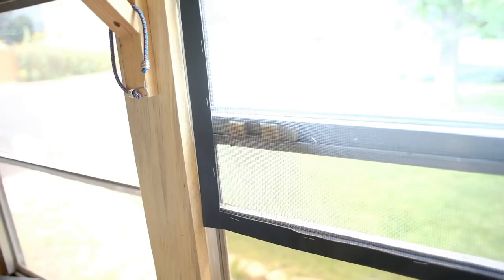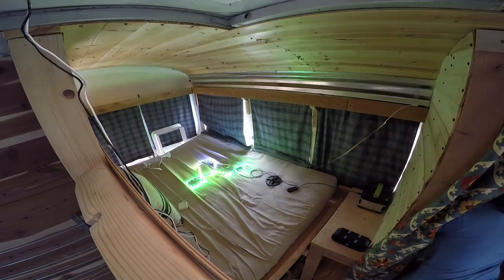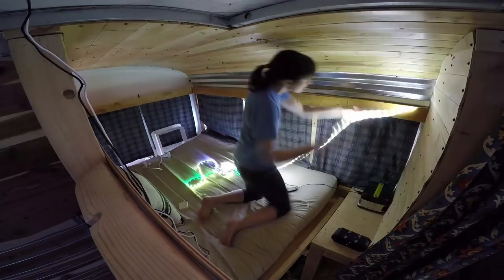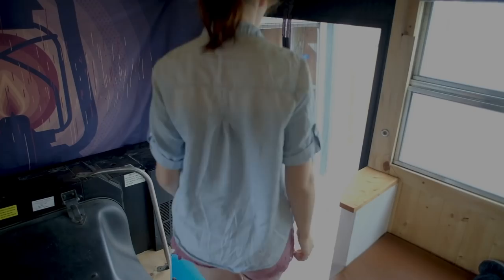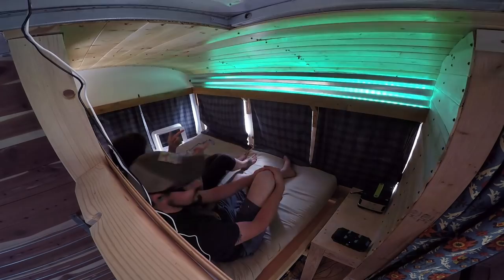We made the bug screens just in time because we've been working later into the evenings, adding lights in the bus, and the moths really want to come in. These strip lights are really cool — they'll dance to your music. We did one strip of white and one strip of multi-color. I'll put a link to those below if you're interested.